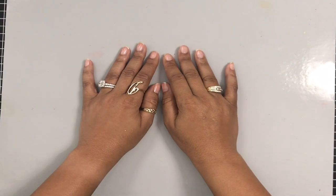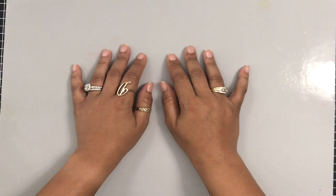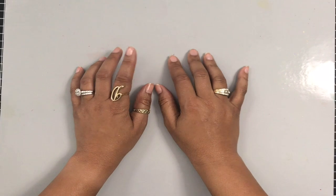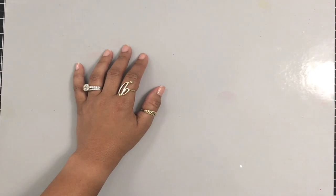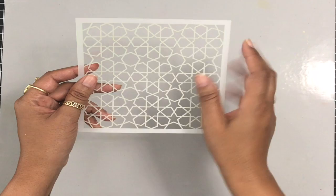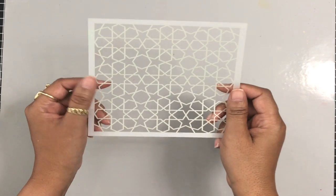Hey everybody, it's Dana. Welcome back to my YouTube channel and blog. I'm so glad to be back to crafting. I had a fantastic cruise a couple weeks ago and now I'm back in my craft room making pretty things. So let's go ahead and get started.